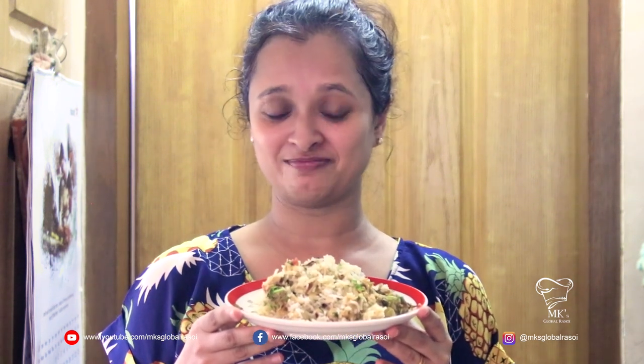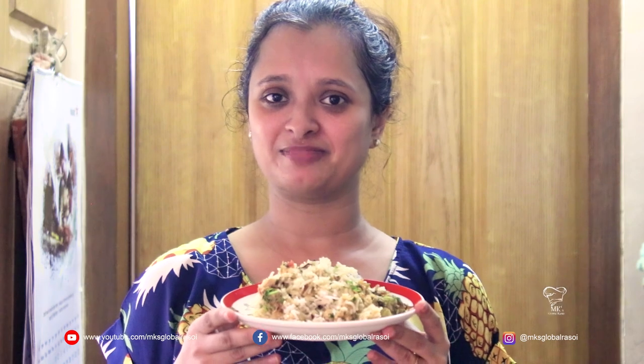If you like this video and enjoyed what I cooked today, do like, subscribe, and share this video with your family and friends. Don't forget to hit the bell icon to receive notifications on new recipes. Thank you!